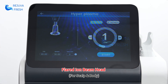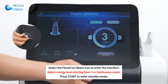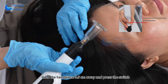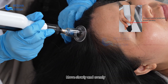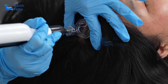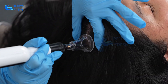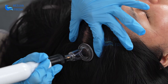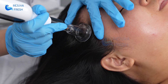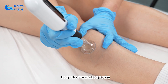The flared eye beam head is used for scalp and body treatment. Hold the handpiece 0.5 cm away and press the switch. Move slowly and evenly. For scalp treatment, apply a scalp-targeted serum. For body treatment, use a firming body lotion.